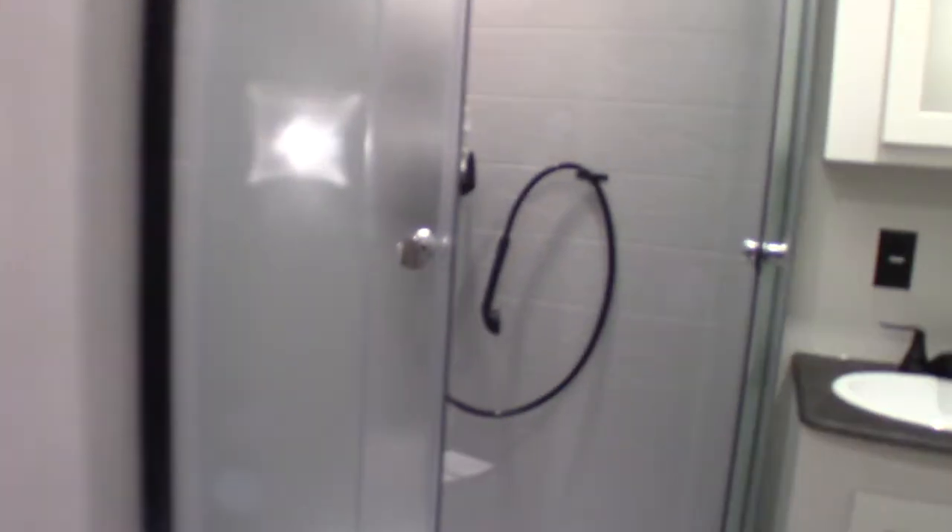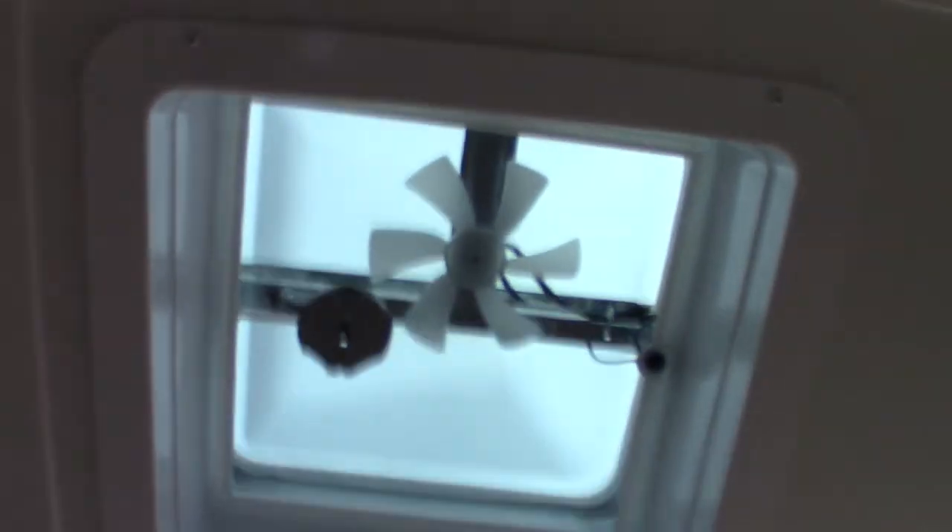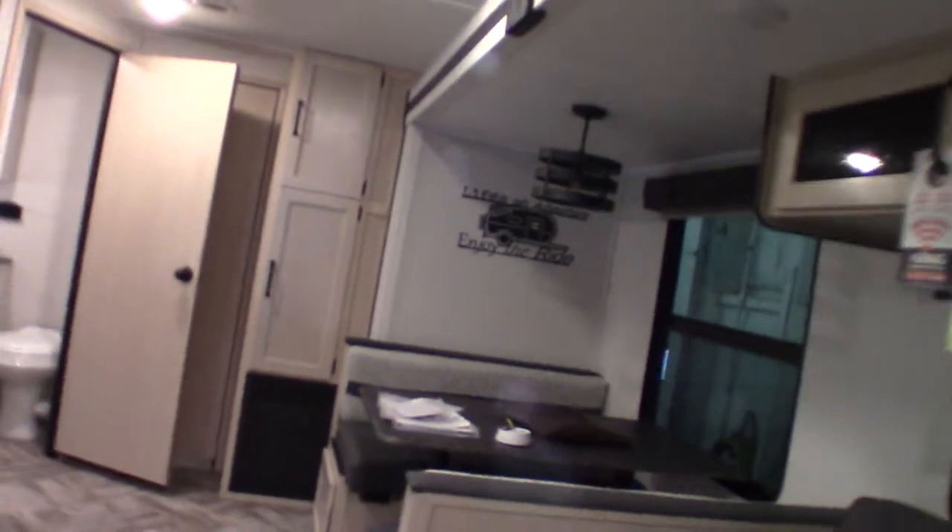I'll go to the front bathroom — the same thing applies here. This is more of a master bathroom because it has a shower in it. Everything is the same as you'd expect — same model toilet, so just remember chemical and water in there. You also have a power vent up here.